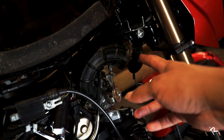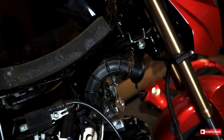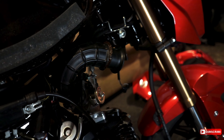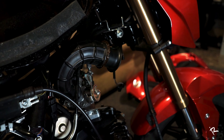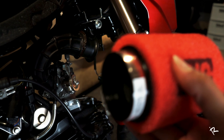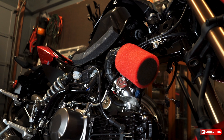Once you get the airbox out, you just break this glue loose and you pull it off. So I'm going to be replacing it with this. Basically what I'm going to do is slide this over top of there, and then we've got a real cheap DIY cold air intake.